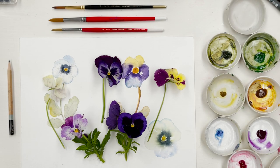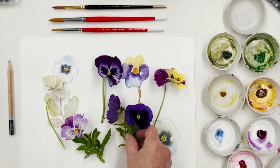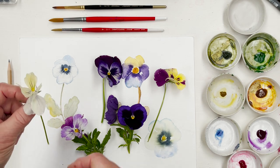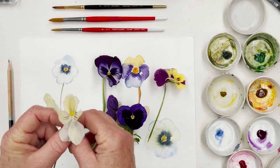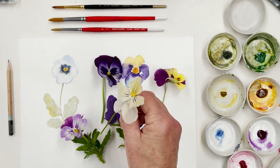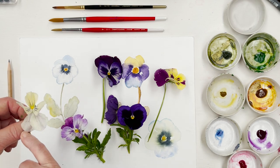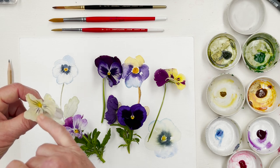Hi everyone and welcome to my studio. Today we're going to paint some pansies, a subject we have done before but which is a never-ending source of joy. We've had some really heavy rain just lately and a lot of the pansies outside have got a bit battered, but I've collected a few this morning just to show you some of the amazing varieties of color that you can find in a pansy. What I like about painting them is that you can make it up as you go along — you don't have to stick with any one particular variety of pattern.